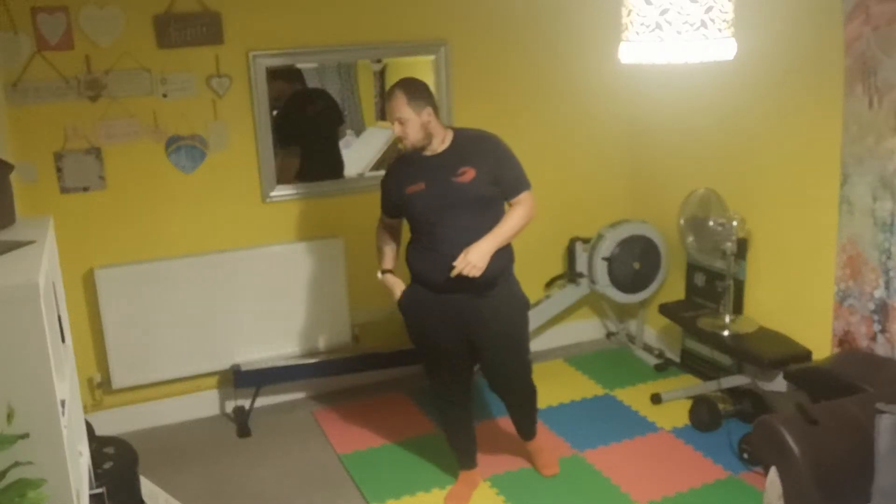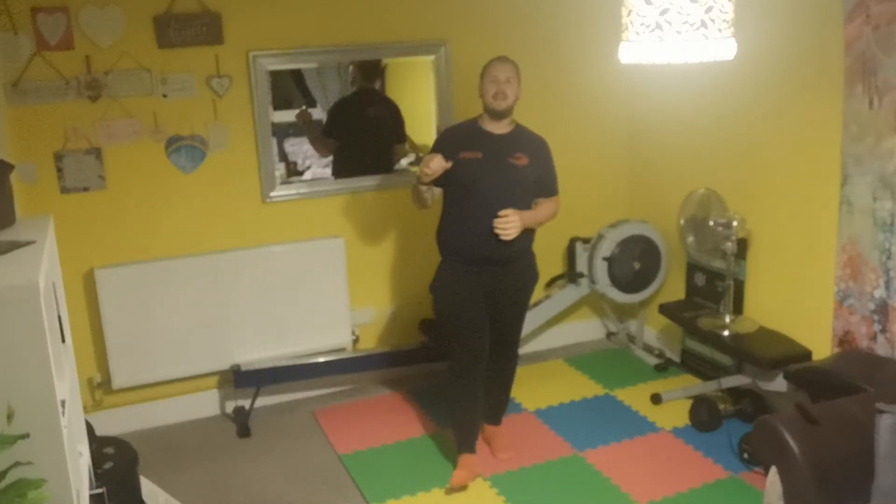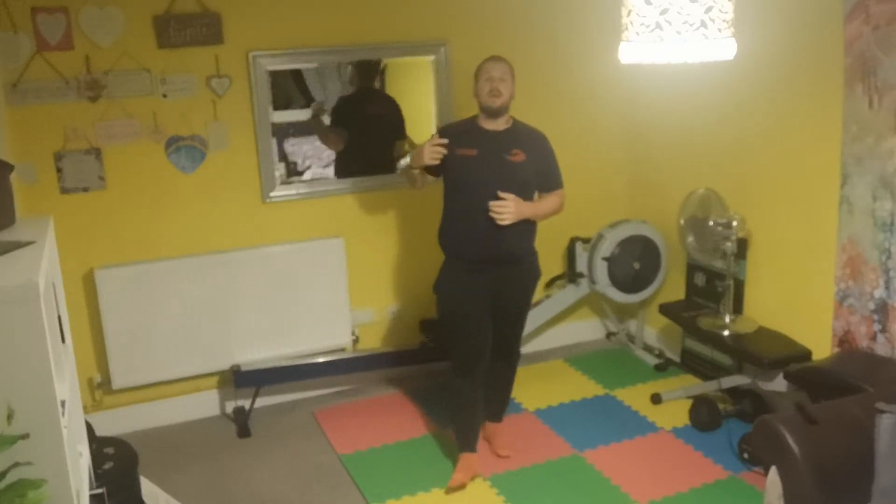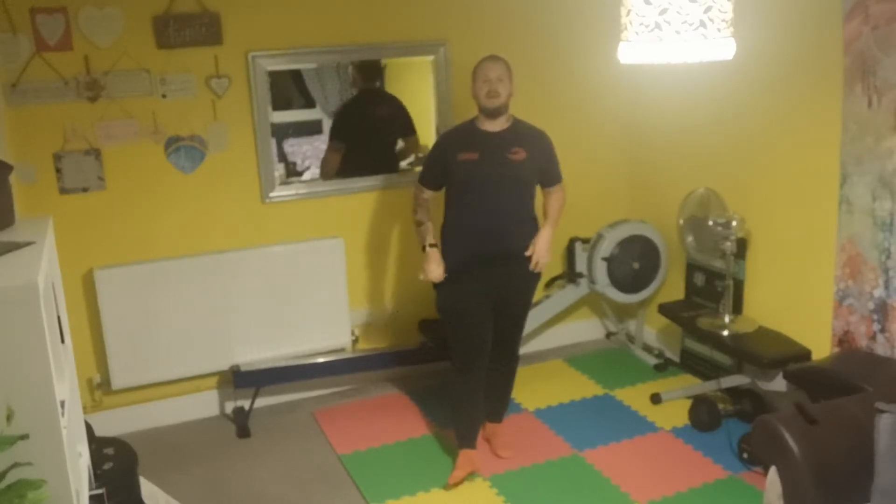Hey guys, so another nice workout for you today. Today is a quality workout, so it's not aimed to increase the heart rate too much, but work on some movements and obviously some strength work within that.